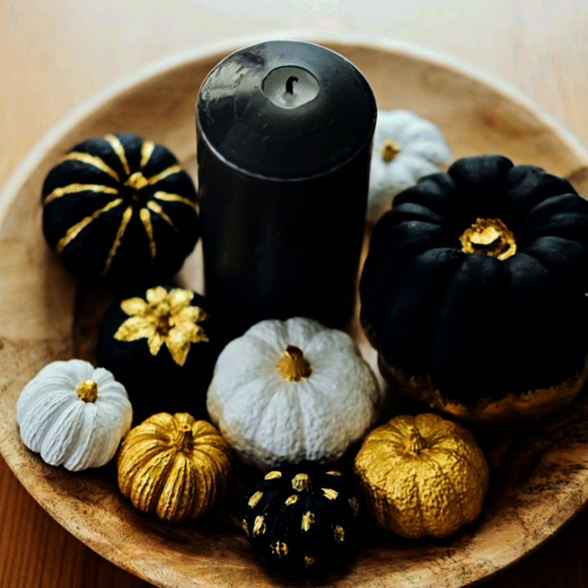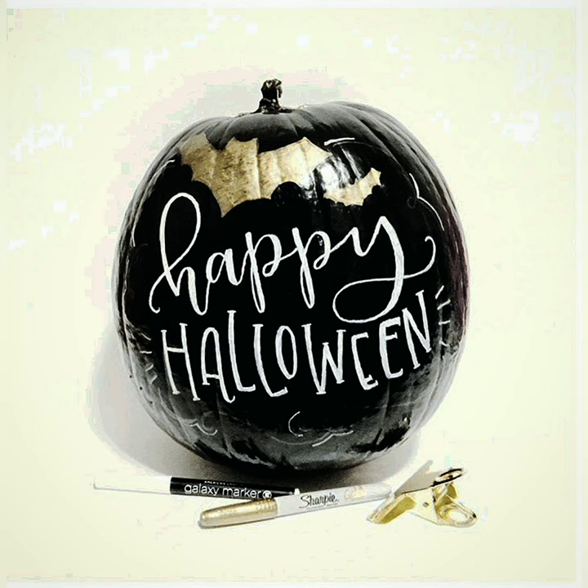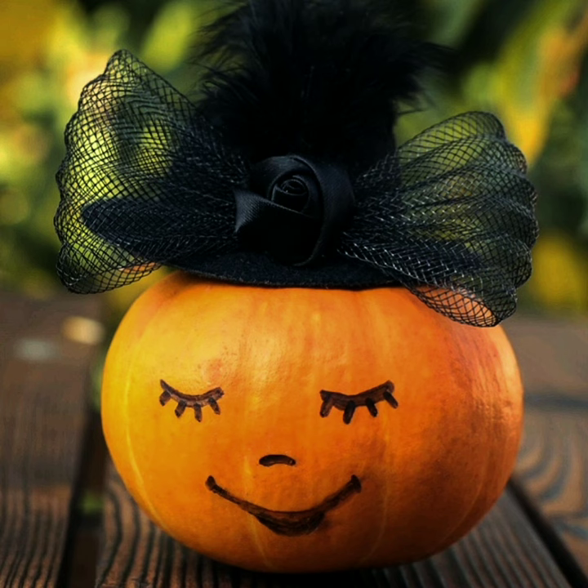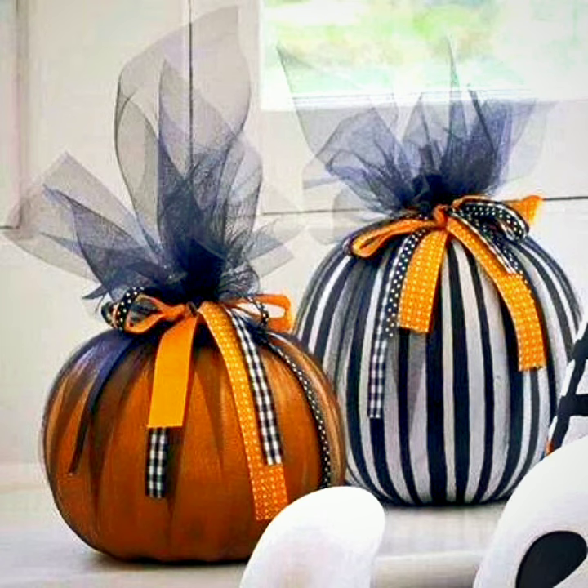Here are some of the coolest and simplest no-carved pumpkin decorating ideas that you can also enjoy with the kids. So tap into your inner artist and inner DIYer and start creating magic.